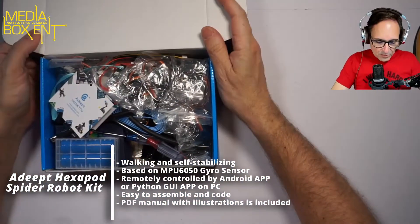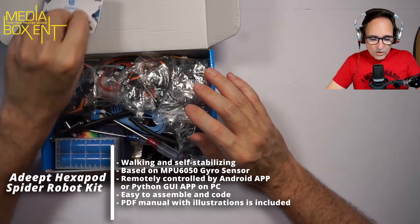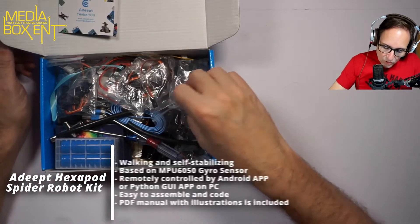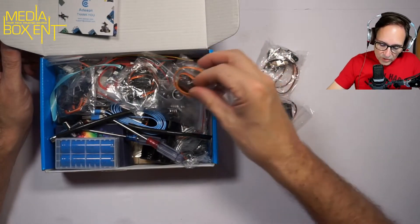Just to remind you, like always, right below we leave the link for this particular product. First of all, you need to download the PDF — they show you how to do it. To start, you get 12 servos — that's two for each leg.